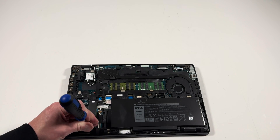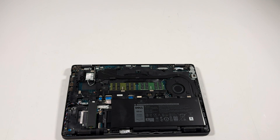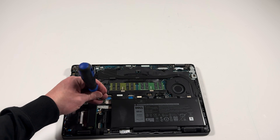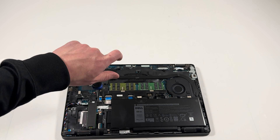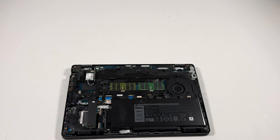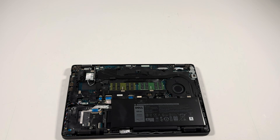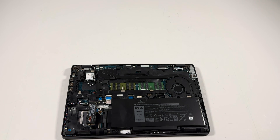There's one screw here on the bottom and one here, and on the top you've got to remove one in the corner. It just comes out like this — pull it. Then install it. There's only one way to install it.